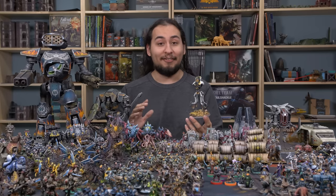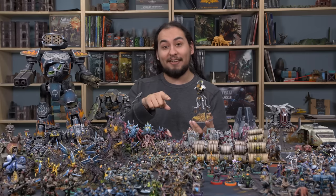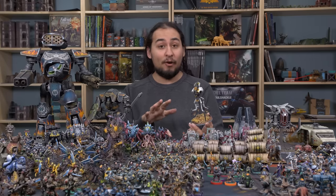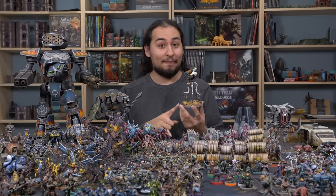I performed unbelievably badly in the tournament - I lost every single game. Actually, I won the first game on accident because I got 10 extra victory points for having a painted army and my opponent didn't. After that I got curb-stomped. But the Doom Stalker was the MVP by far - it arguably shouldn't even be in Combat Patrol because it's so good. It has a great invulnerable save and Reanimation Protocols, even though it's a vehicle.